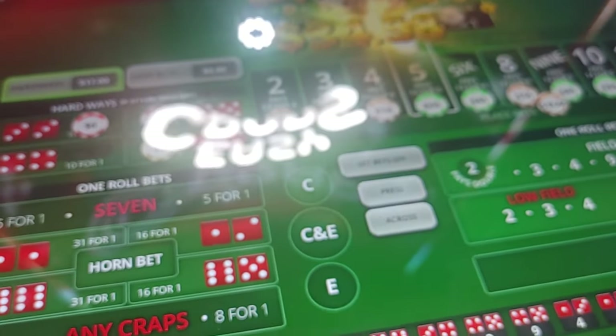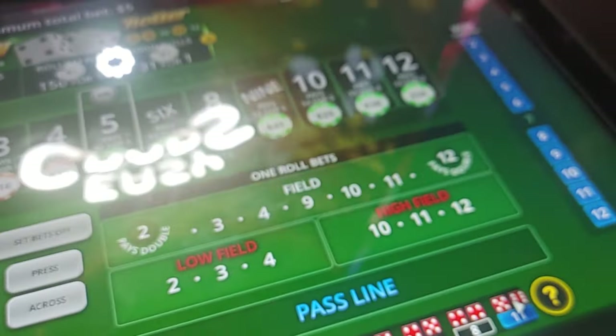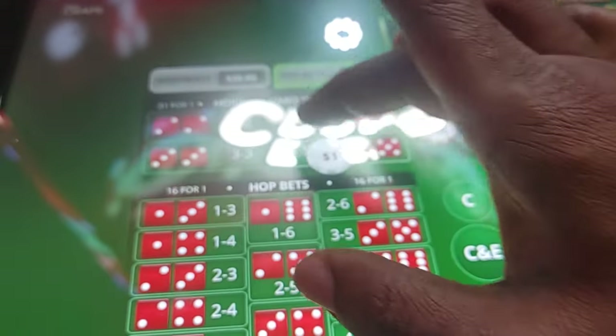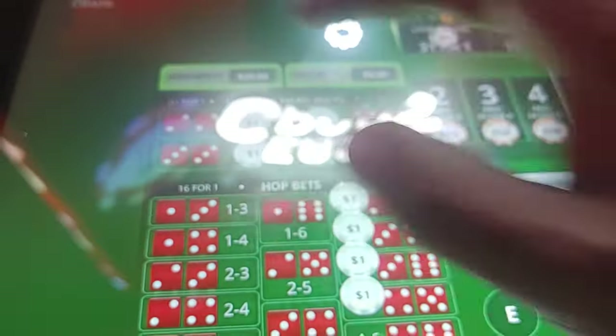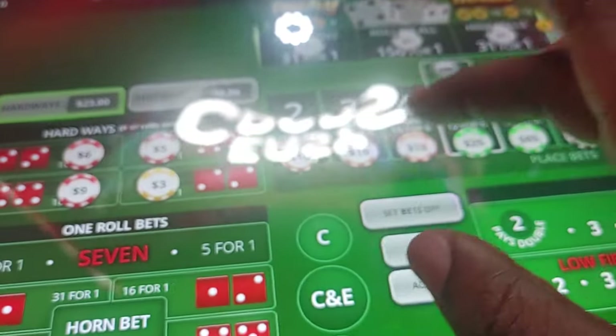Roll to eight and repeat last bet. Put another quarter on the eight. Roll the eight right back — we'll take it. Let's hop eight and nine, eight and nine. Put another quarter on eight. Three more and a hard eight — three, three, three. Money maker!